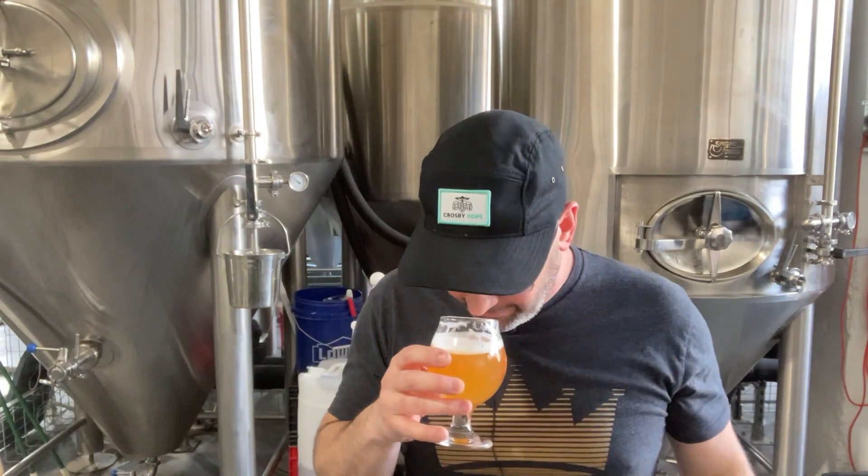In my mind, super drinkable, just enough bitterness to be balanced, but really pushing all of that dense tropical, tangerine type notes. I'm really pleased with it right now.